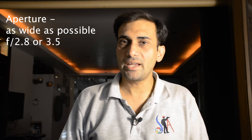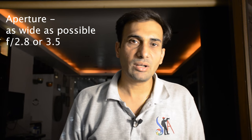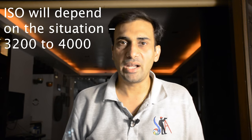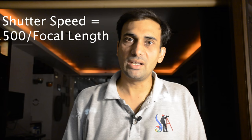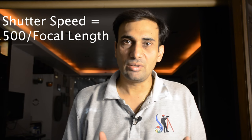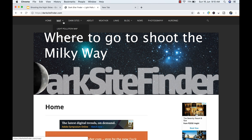First, your aperture has to be as wide as possible — if you have a 2.8 lens, use 2.8; if you have 3.5, use that. For ISO, it may vary from around 3200 to 4000 depending on the situation. For shutter speed, divide 500 by your focal length — for example, if your focal length is 20mm, 500 divided by 20 is 25, so 25 seconds will be your shutter speed.